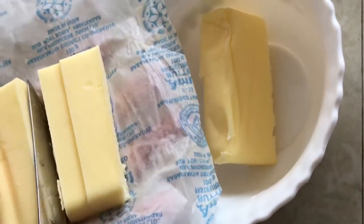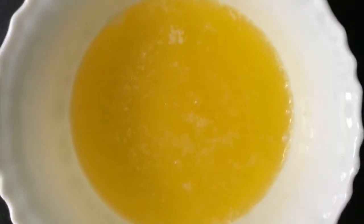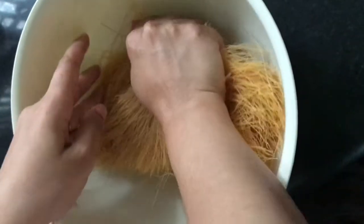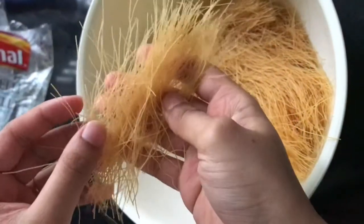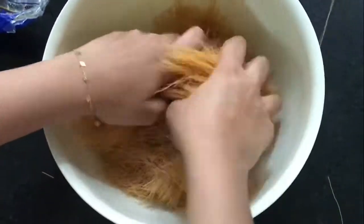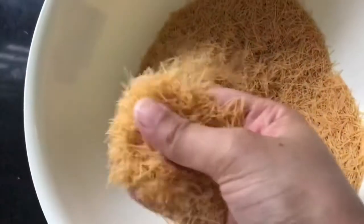I will add butter and pepper and melt it. Our main ingredient is the vermicelli. I will add a thin vermicelli. I will taste the sauce and crush it. This is the best.